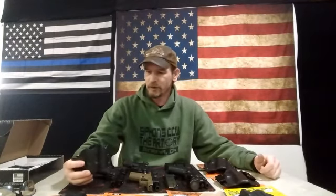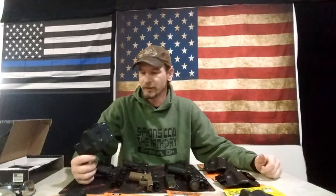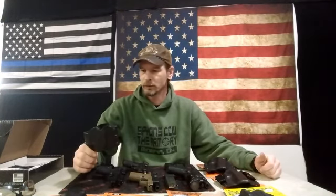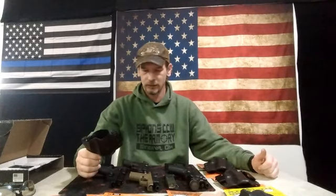Hi guys, so first thing I wanted to do today — a while back we posted a review on the Stealth Operator holster. Since that time I've been using one on a daily basis and just wanted to come up with some long-term thoughts here on it.